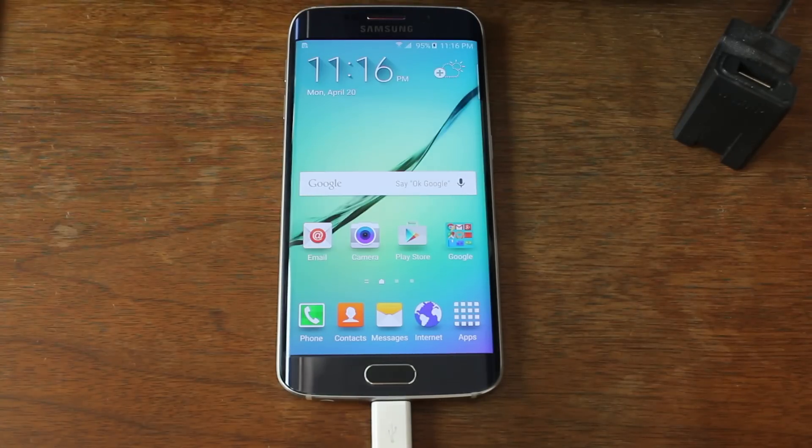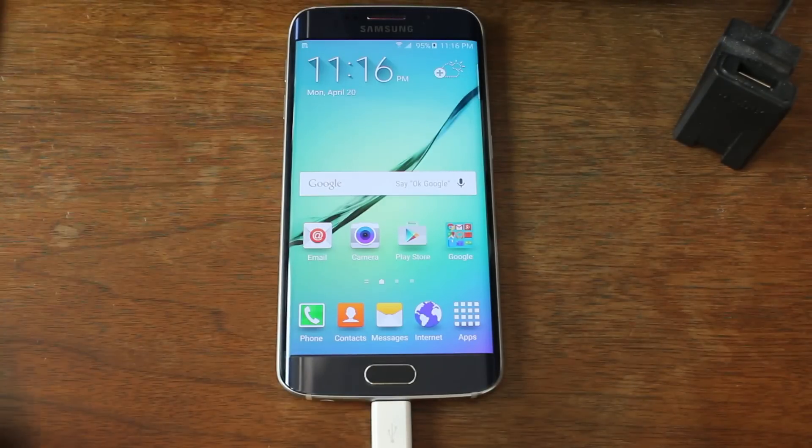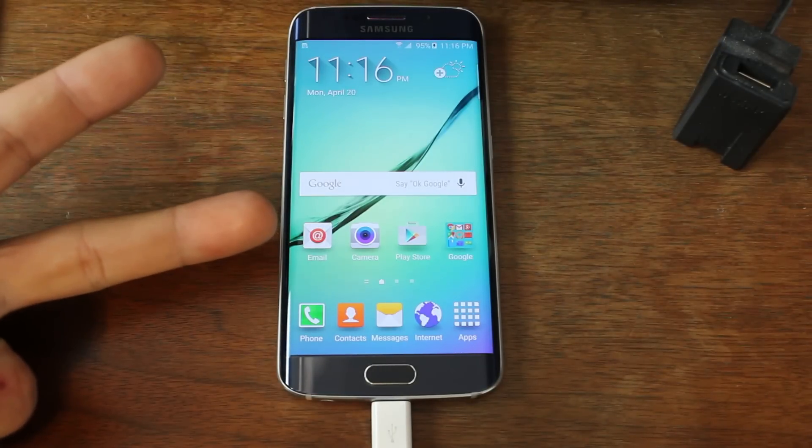If you have any questions, please hit me up in the comments below. Stay tuned for more coverage on this device like installing TWRP recovery and so on. We'll catch you guys in the next one. Root Junkie out.